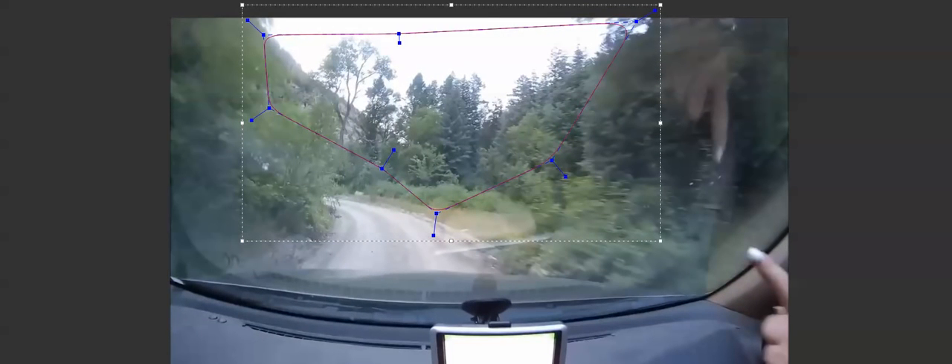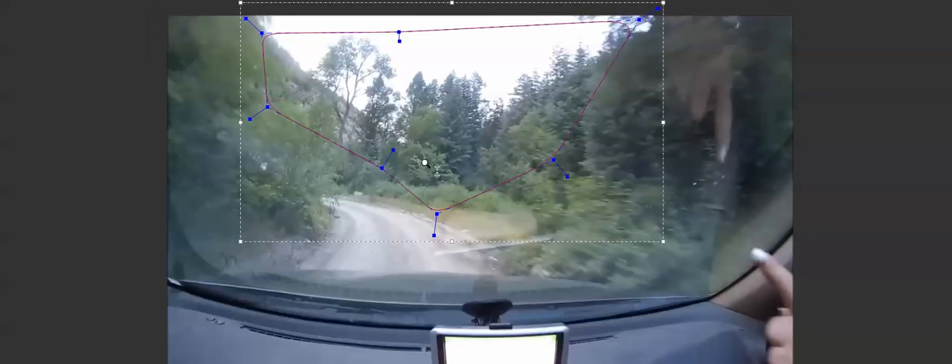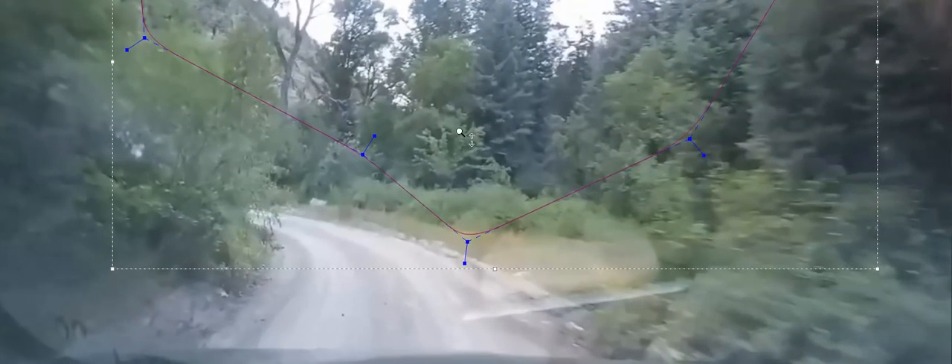Before I zoom in — I'm sure this is an HD camera — but on any footage, once you start zooming in, it's going to start looking really rough. That's just the price you pay to get a closer look at something.